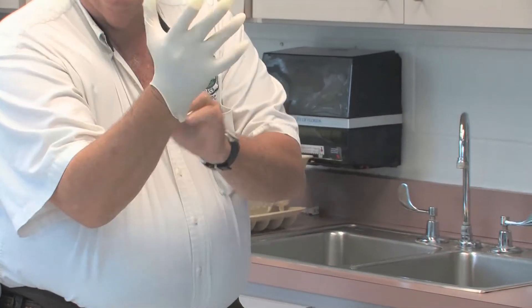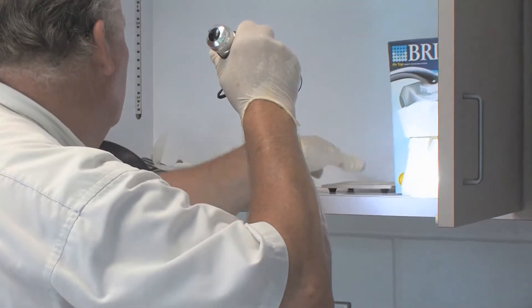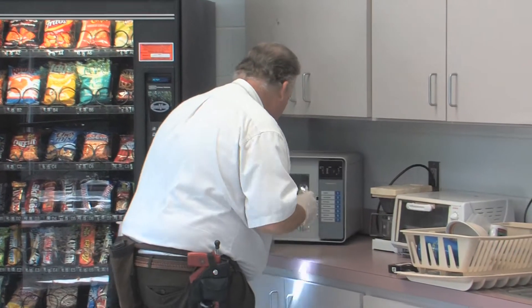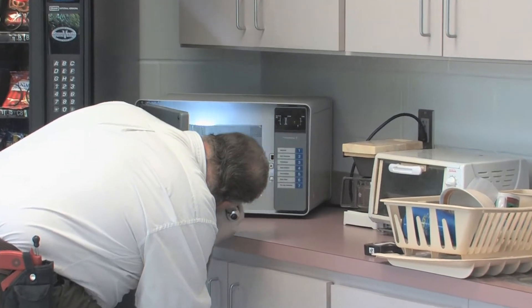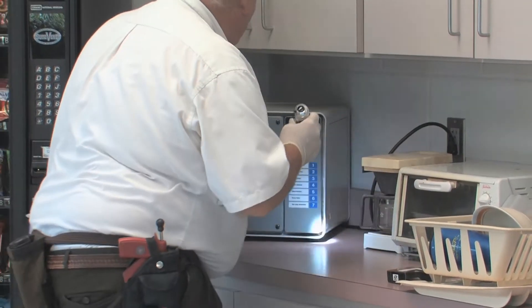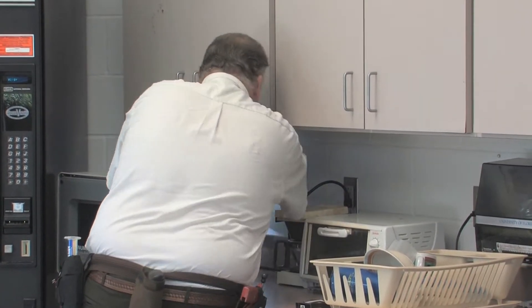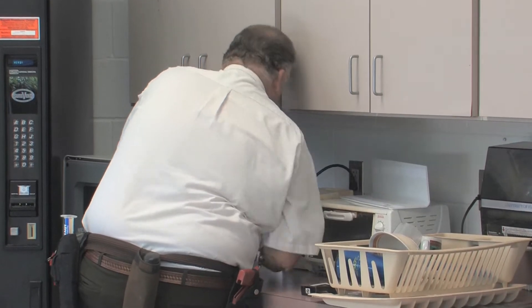Sometimes you touch things you don't really want to touch with your bare hands. Then we check in the cabinets and we're looking for insect parts or frass. We check to see where they might be living — they could be in a microwave. Cockroaches particularly like to be in electronic equipment. We look behind it because a lot of people don't move things to see what's behind. And there we found a piece of equipment that was behind that microwave.